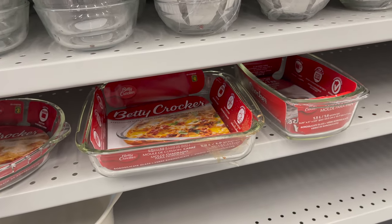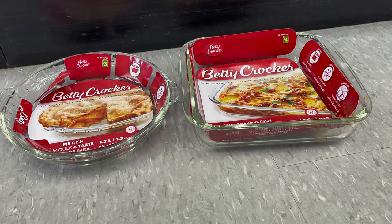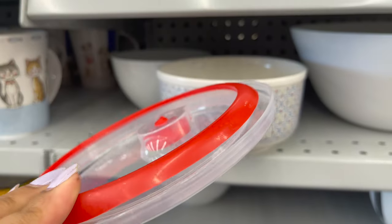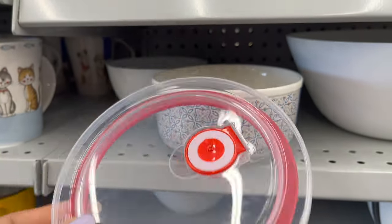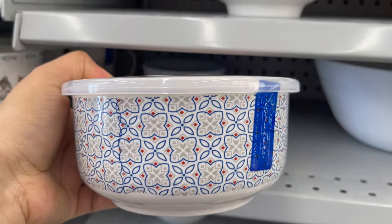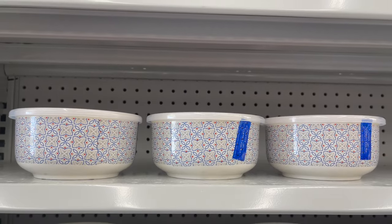All these baking pans are oven safe, freezer safe, and dishwasher safe — you can get them for three to four dollars. This storage bowl comes with a lid and is an airtight storage bowl for only four dollars. It's dishwasher safe, but not the lid. They have lots of colors to choose from.